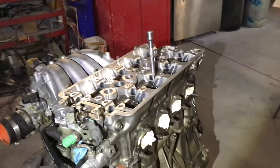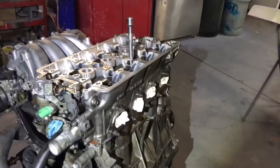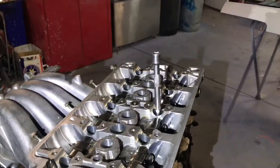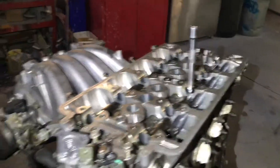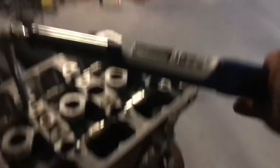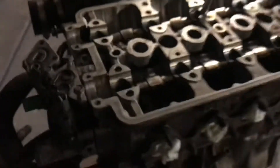Alright, so we have all the nuts going in. We're gonna start torquing it down. With the moly grease you want to do 60 pounds; with oil you want to do 80 pounds. I'm using the moly grease. You want to do it in increments — so you can do 20, 40, 60. I'll grab the torque wrench and start torquing. I already went through all of them, this is the last one. So starting at 20 — now we're going to 40 and starting again with our pattern. You can see it moving. Then we go to 60 and that's pretty much how you torque it down.